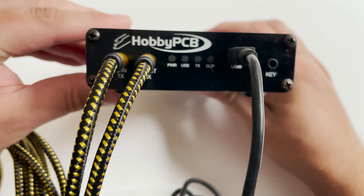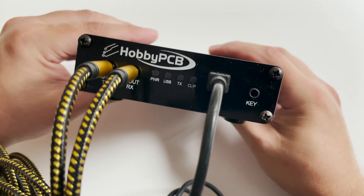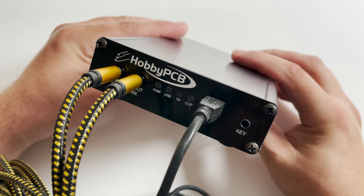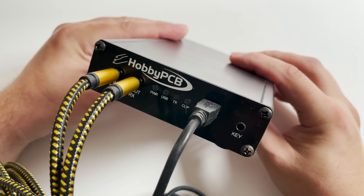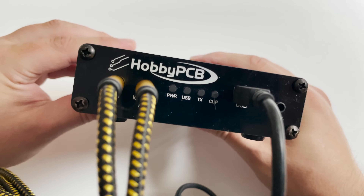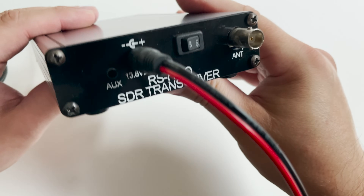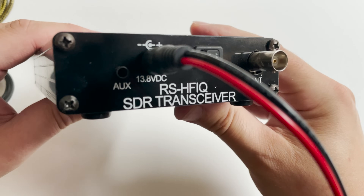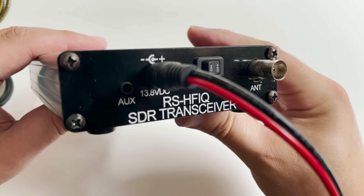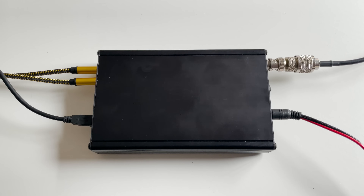Connecting the RS-HFIQ to the computer is fairly easy. You will need two 3.5mm stereo patch cables and a USB cable. Here we can see two high quality audio cables plugged into the IQ in and IQ out ports on the front panel, and a USB cable connected to the computer. The other ends of the audio cables are plugged into the computer's sound card on the line in and line out sockets. We then have a power cable supplying 13.8 volts from the power supply, and an NFED half-wave antenna connected to the BNC antenna connection on the rear.